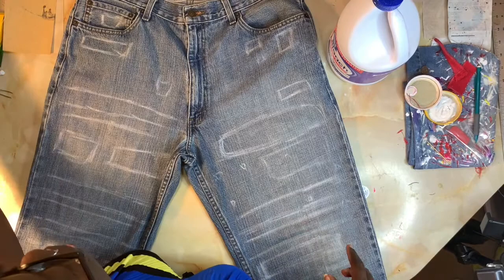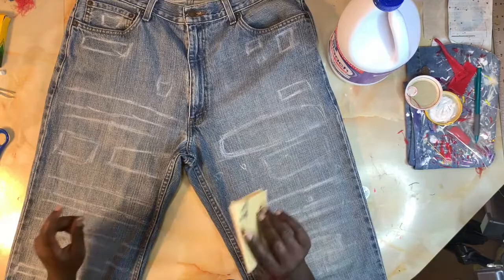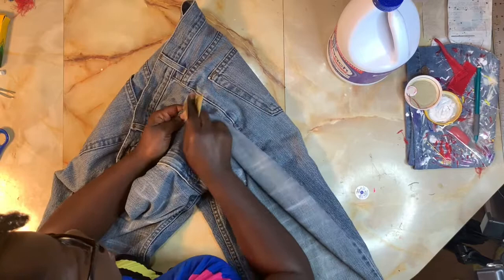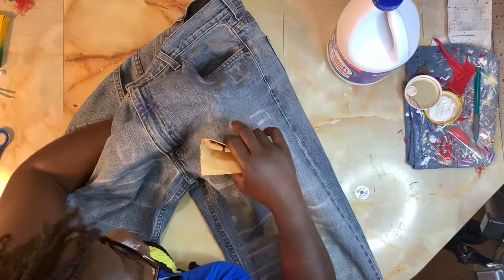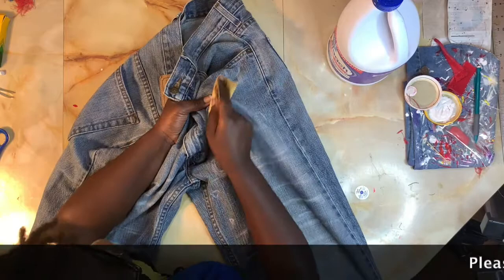Now I'm going to mark where I'm going to distress and use the sandpaper. I don't typically do the sandpaper — which I believe the term is called grinding. What I'm going to do is just take my pants, take the sandpaper, kind of push the denim up, and just start rubbing. Because these jeans are so old, you can actually already see how it's starting to peel away the first layer.